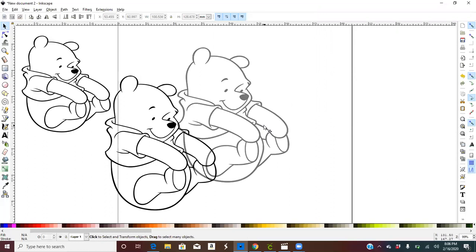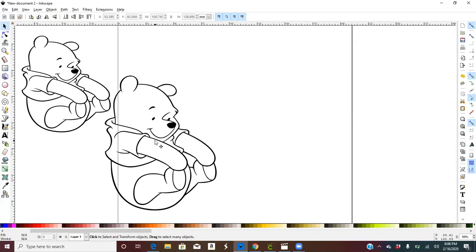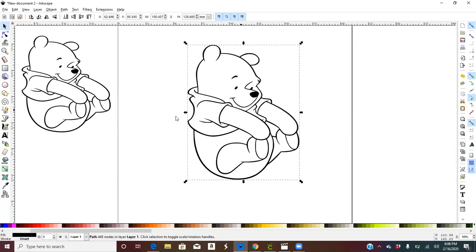When you do this, you're looking for the picture with the most solid lines — the very first picture was already solid. Now we take this picture, click off of it, and let's start coloring Winnie the Pooh. The two tools we're going to use are the Select and Transform Object tool — just the pointer tool — and the Fill Boundary Areas tool, which is the paint bucket.